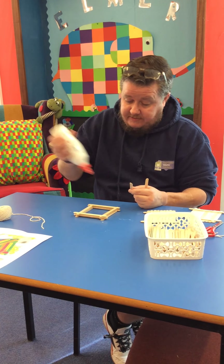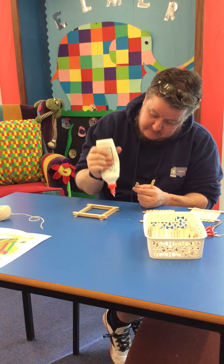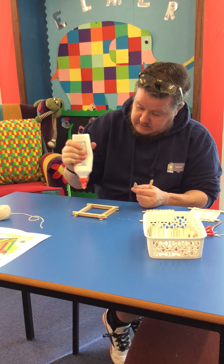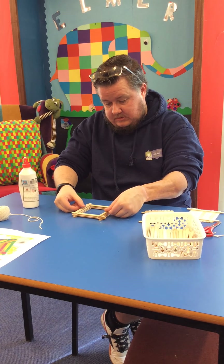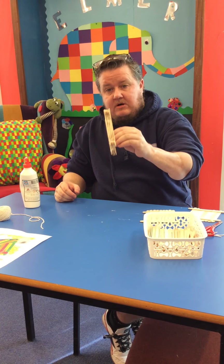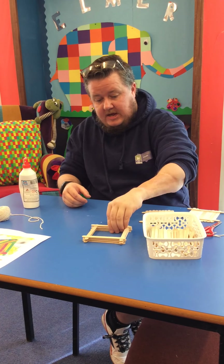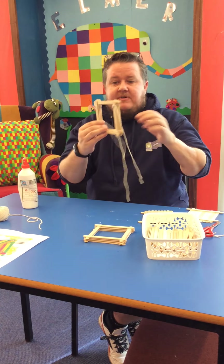It also makes a photo frame if you want to use it as one. So that's done for now — you can see we've got quite a thick frame. It is going to get wet so you're going to need to set it aside, and you'll have a frame that looks like this.